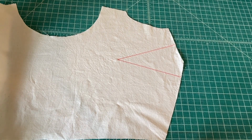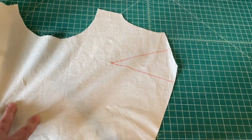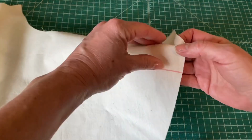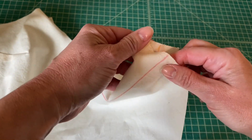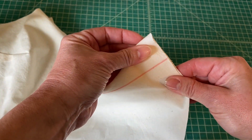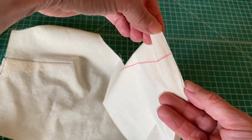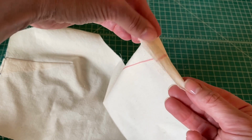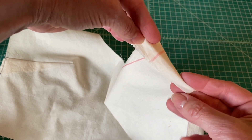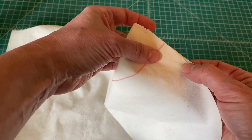First, make sure you have transferred your dart marking to the wrong side of your fabric. Fold your fabric right sides together, lining up your dart lines. You want the lines to exactly overlap. Once you're sure that your two lines overlap exactly at the side seam, place a pin or clip there to hold it in place while you finish lining up the rest.